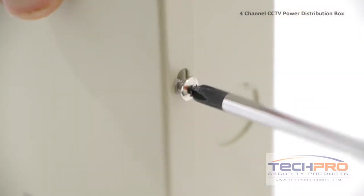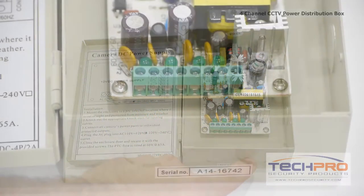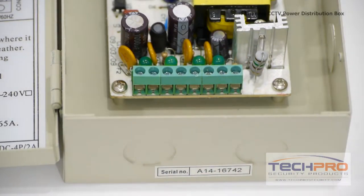Use a large Phillips screwdriver to open the box, then punch out the ports for your power cables, then feed the cabling into the box and attach them to the terminal block.